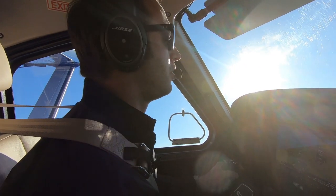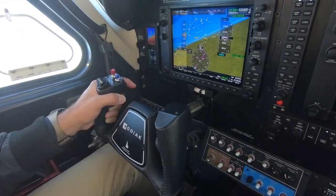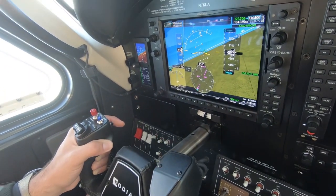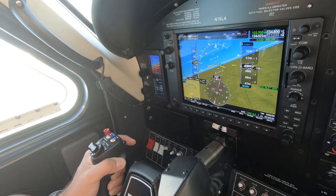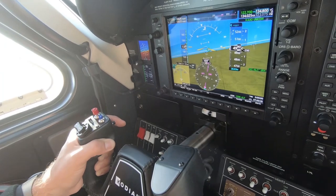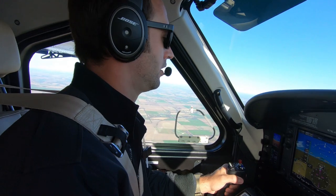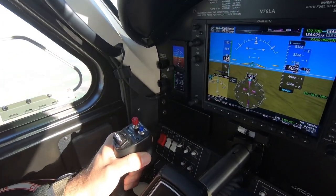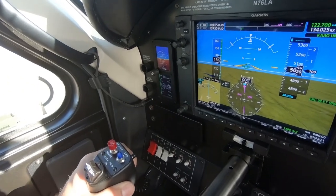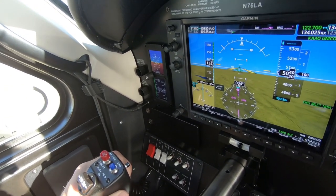This is just simulating kind of a two-minute turn, holding altitude of 5,000 — as if you were doing a hold for an approach. Our heading is looking great today. That magnetometer is doing a great job.